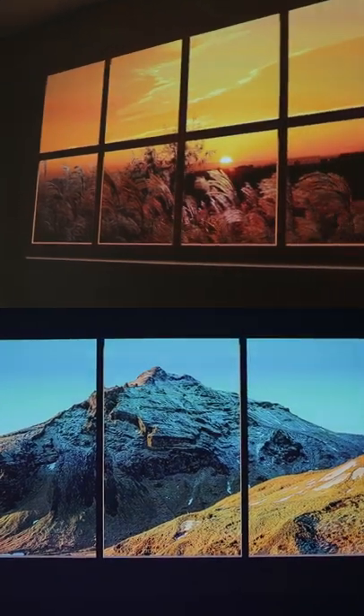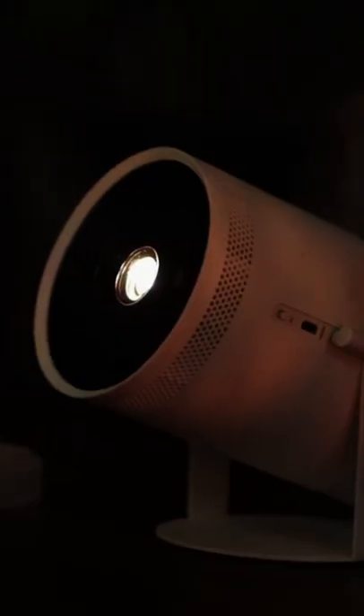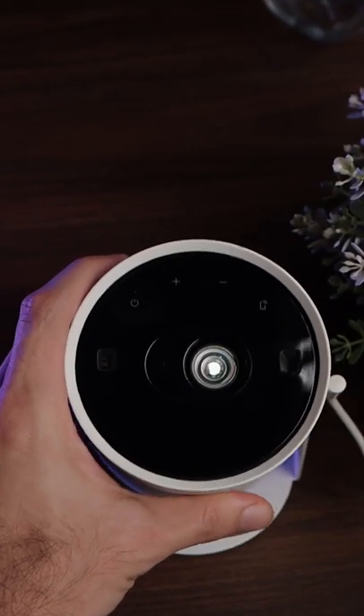Here's how you can get a super beautiful ambient view in your room — look at that, it's snowing in Malaysia! This is the Samsung Freestyle, a 100-inch mini projector from Samsung that gives you some pretty awesome features. All you have to do is plug it up and position it in any direction you want — it's really that easy.